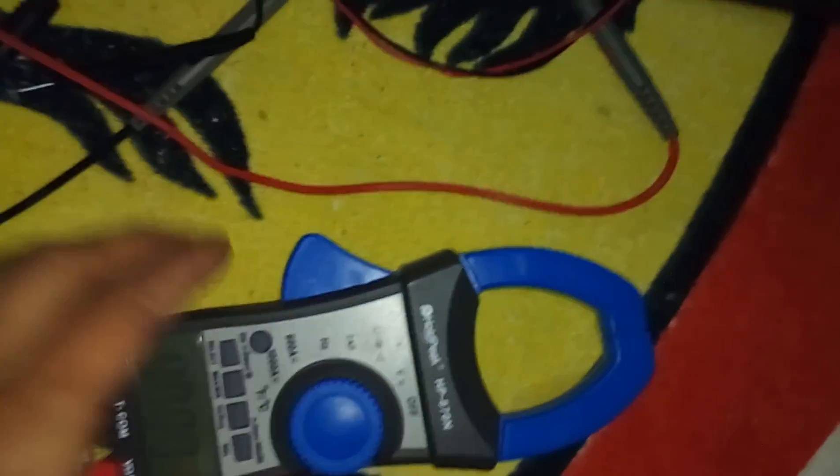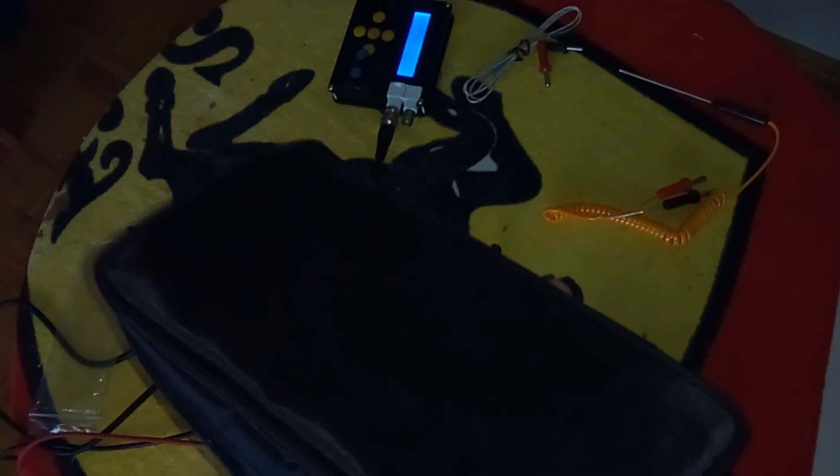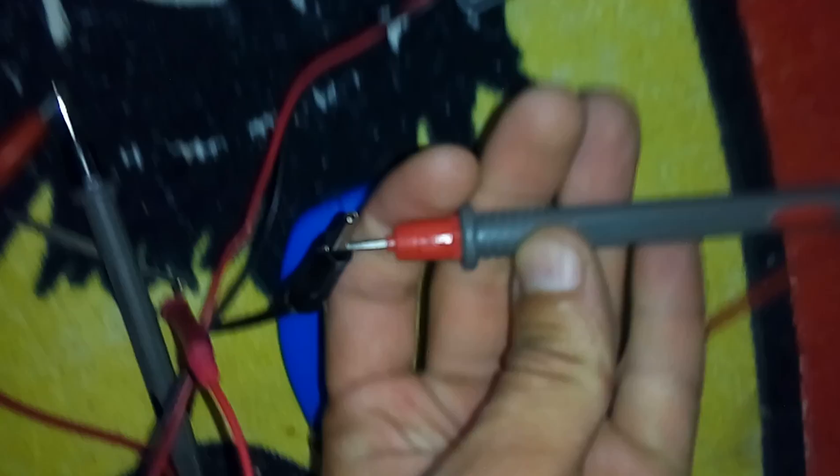I got this clamp meter. It came in this box, really well packed. Got three nice test leads. Robust.